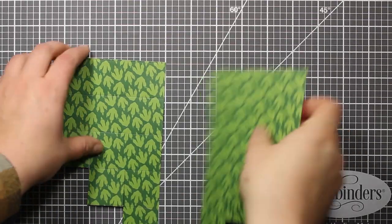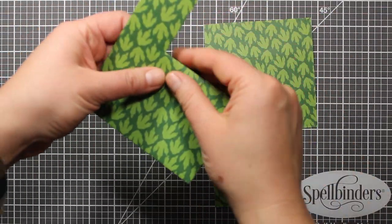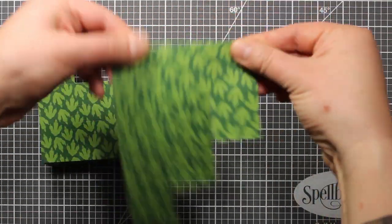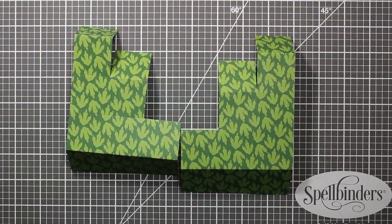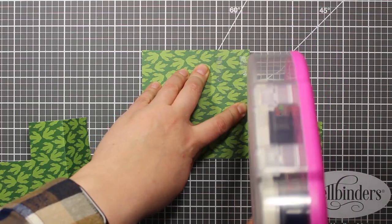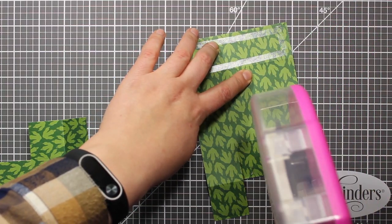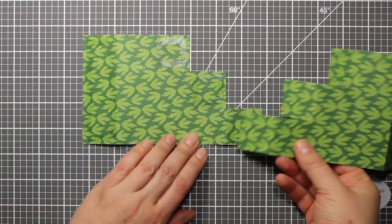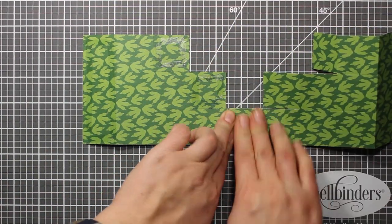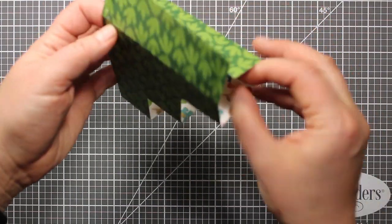The tools and supplies I'm using will be listed on my blog as well as in the description. The reason why I flipped over the paper is that I should have two mirror images to create this card. Now I'm using crease lines to fold the paper, thus creating the tabs. The next step is applying adhesive to the three little square tabs as well as to the one large rectangle tab. You can use any adhesive you prefer. Now I just have to adhere all the flaps one to the other and my folding card base is ready.